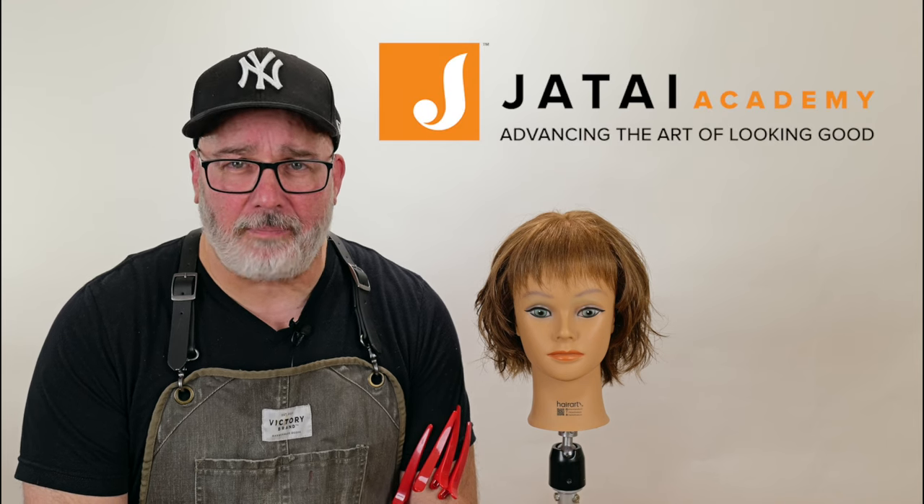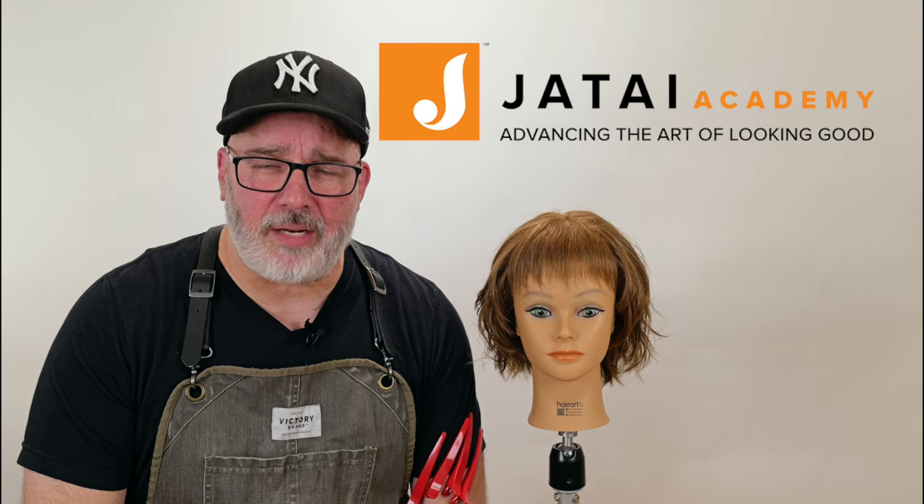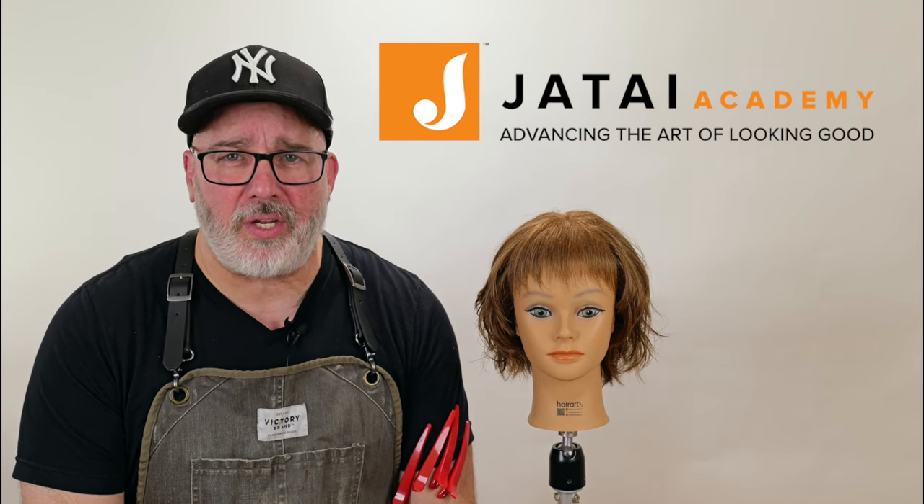That covers a lot of different texturizing techniques today. Which one's your favorite? Which one do you use the most? I would encourage you to practice some of the others and add them to your repertoire to make you a much more varied, solid hairdresser — it will give you a lot more options in how you want to texturize and thin hair. Not all texturizing methods work on all different types of hair. Let us know what you'd like to see in the future, and please check out the Jatai Academy — there's all kinds of fantastic information on there to make you a better hairstylist and barber. Thank you for watching. We'll see you next time.